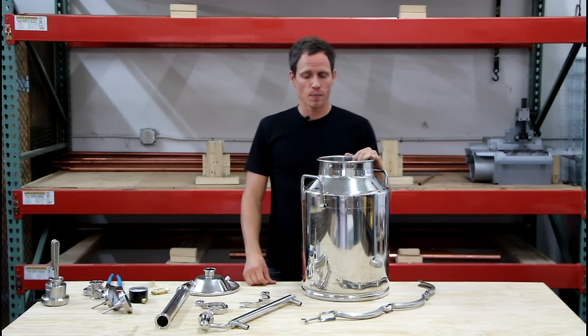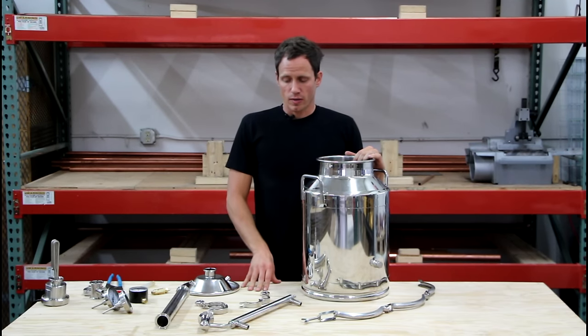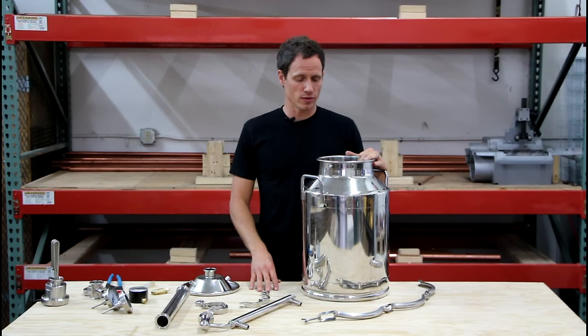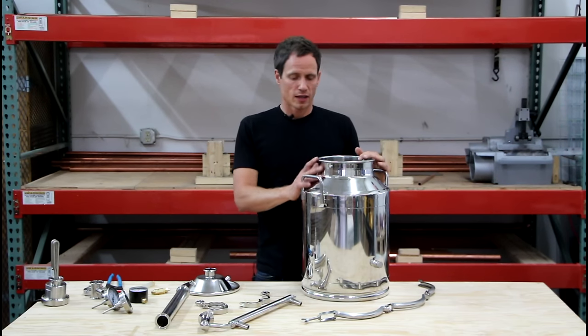What I want to do in this video is just give you an overview of the still, talk about what comes with our base model, talk a little bit about how it gets assembled by the user — light assembly by the user — and then talk about some of the add-ons you can put on the still.